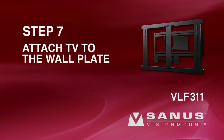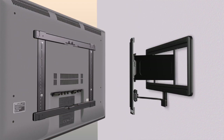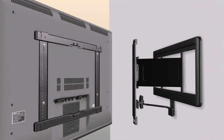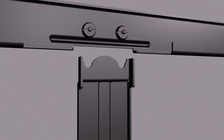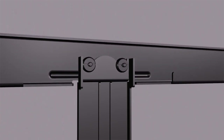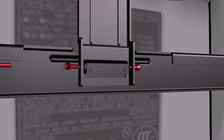Step 7: Attach the TV to the wall plate. Please note, before proceeding, verify the wall plate and TV brackets are firmly fixed to the wall and the back of the television respectively. With the help of an assistant, attach the TV bracket assembly to the face plate. The knobs on top of the TV bracket assembly will drop into the slots on top of the face plate. Secure the TV to the face plate with locking screws. Tighten the screws with the 3/16-inch hex key.